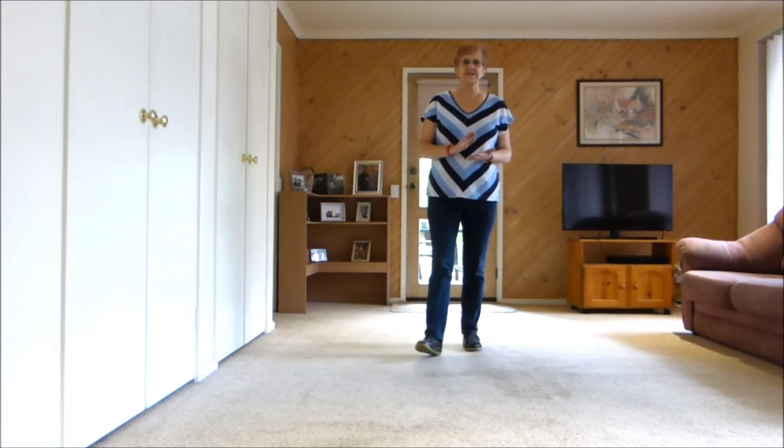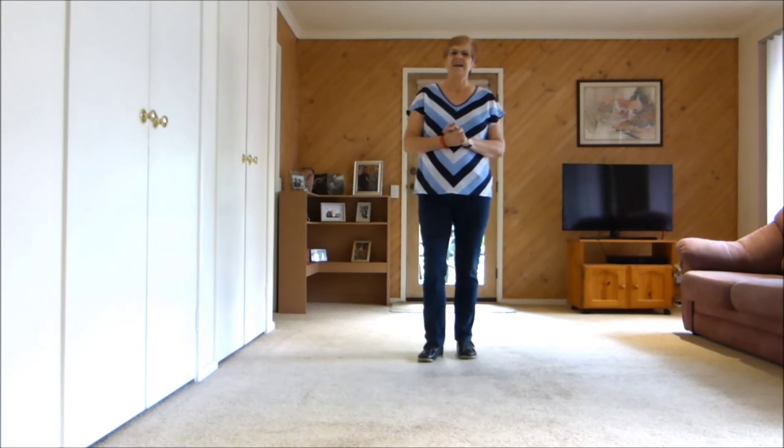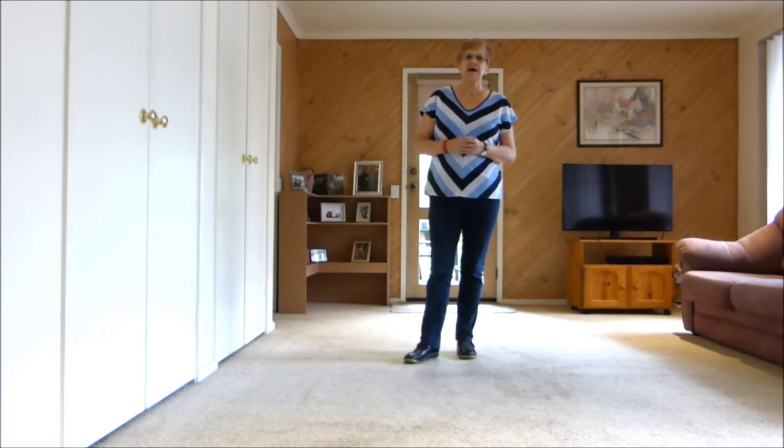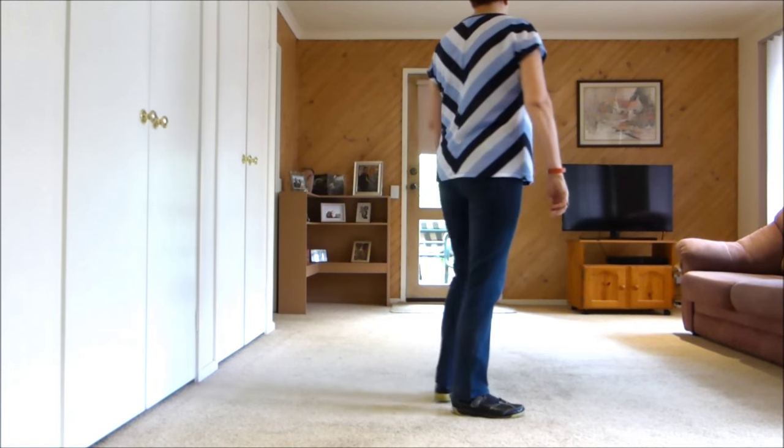Now the teach. The teach to the dance Hello Mary Lou by Margaret Murphy. Hello Margaret. It is a 32 count 4 wall improver level. It's improved because of the speed of the music. No bridges or tags. It looks like this. I'll just give you a quick go over.